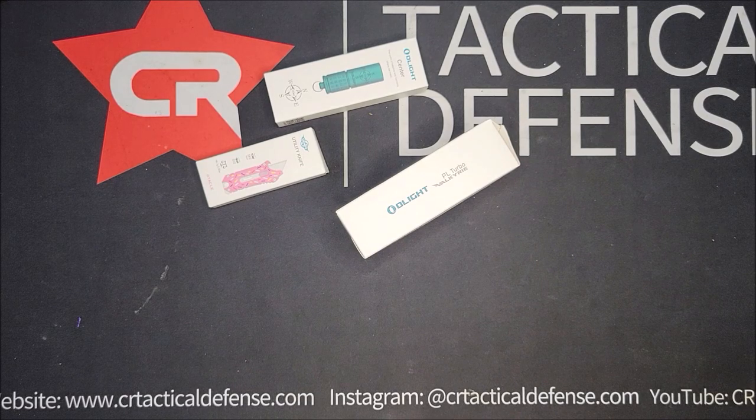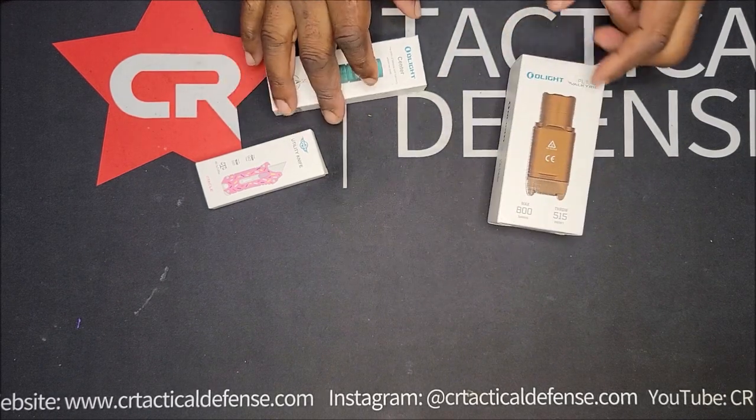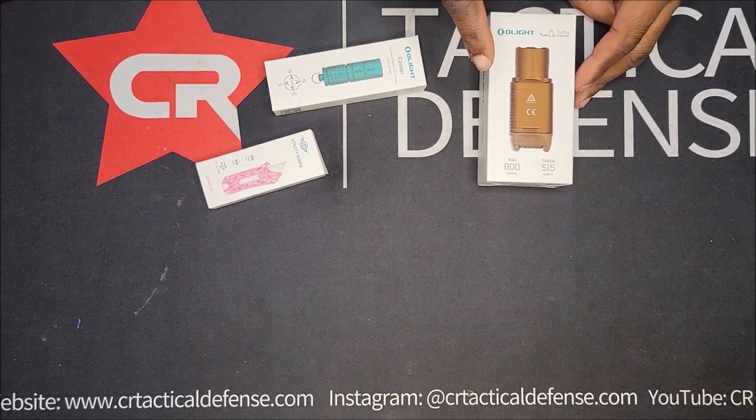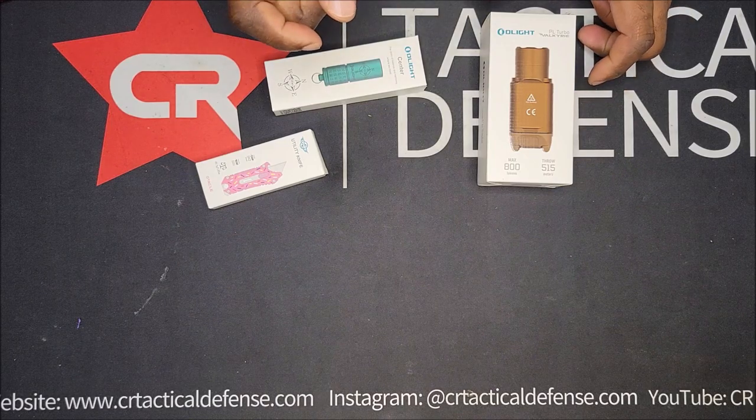So we're going to unbox this and try it on a few guns and test it out in the large holster. This one is 800 max lumens, and the throw meters is 515.